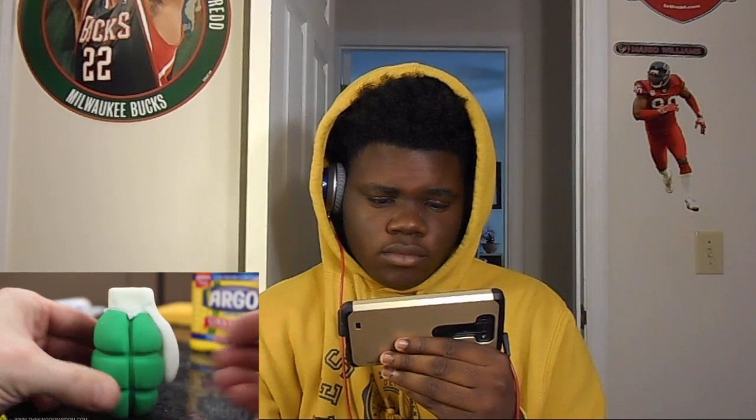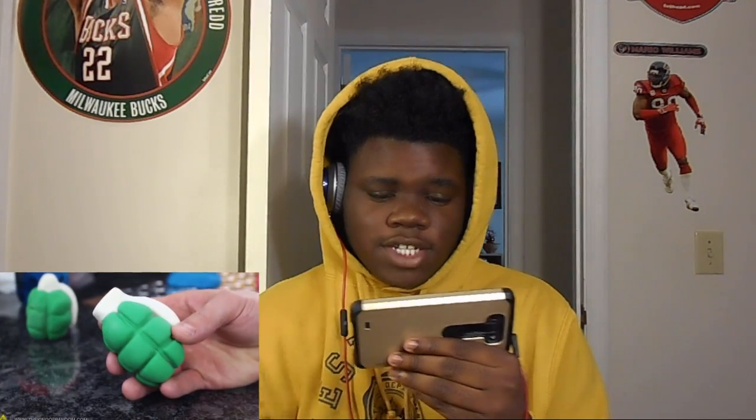Now check this out — if you want to fuse two of your rubber creations together, all you need is a dab of fresh proto putty to bind them. Press the pieces together, let the putty cure, and just like that the two have become one. This guy just made a grenade — he made a grenade out of silicone and putty. Wow!